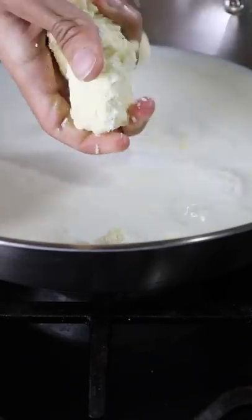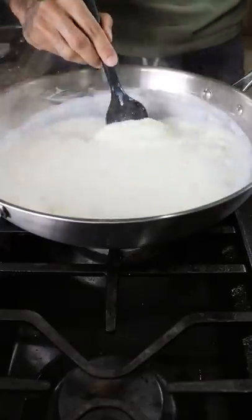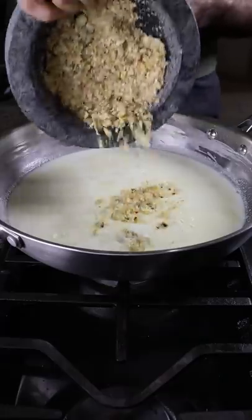In a pan I'm adding whole milk, heavy cream, milk solids, and sweetened condensed milk. After a few minutes of stirring on medium heat, you can start crushing up some toasted and skinned almonds with a bit of salt and add that to the milk mixture.